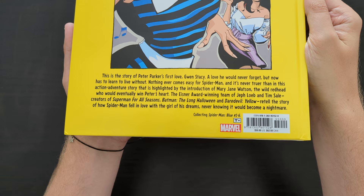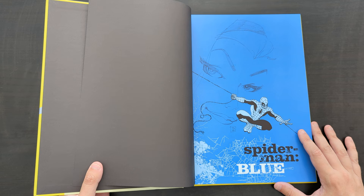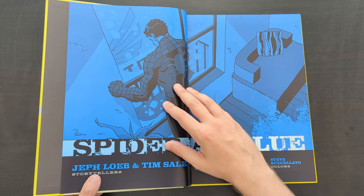On the back you get an image of Gwen and Mary Jane having a fun time, and a couple of blurbs confirming it contains Spider-Man Blue issues one to six — the full Spider-Man Blue series. I'll give a spoiler warning now before we go into it and discuss anything in too much detail, in case you've never read this book. So from this point onwards, fair warning.